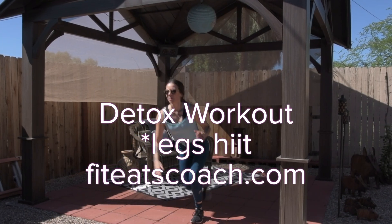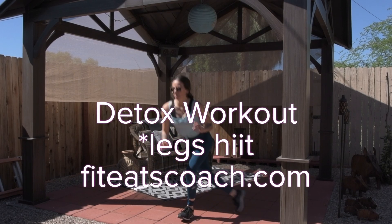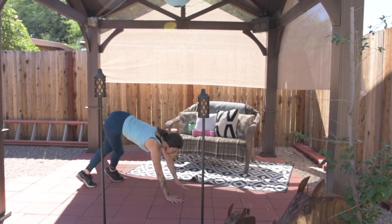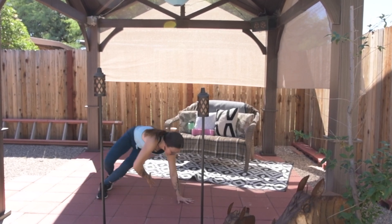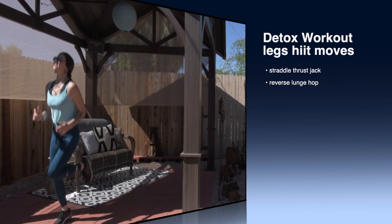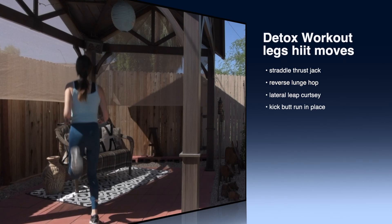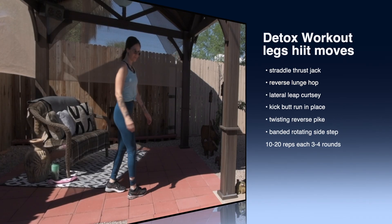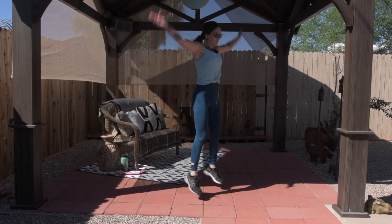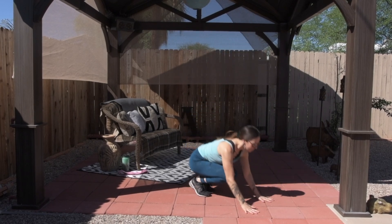Hey everybody, it's Monica with Fit Eats Coaching, and today I'm back with this really quick fun detox workout that's going to hit your legs and cardio. This is for my brand new superfoods detox meal plan available over on the blog. Here is the list of moves that we're going to be doing. You can go through this circuit up to five times, or just one time if that's all you have time for. There are more instructions over on the blog and in the download that will help you do this the way that is going to work best for you.